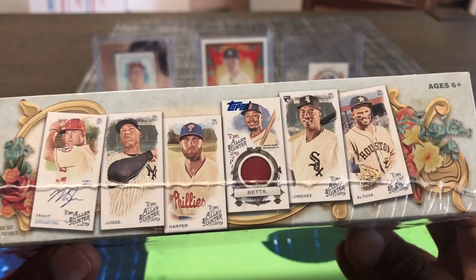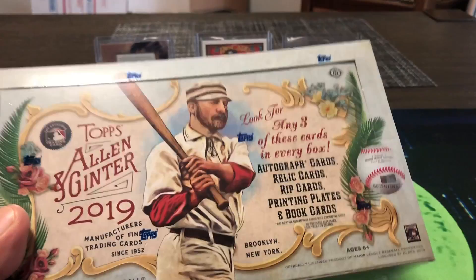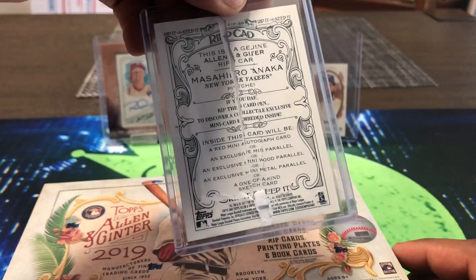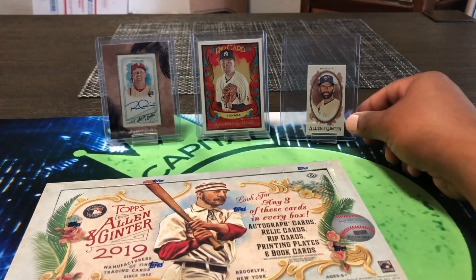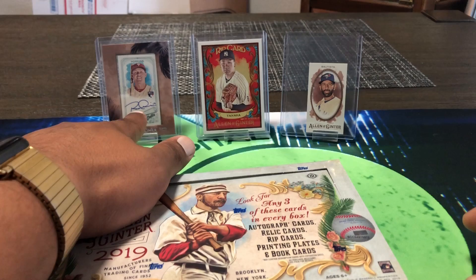We may get a lot of little mini cards and mini parallels. There's a box topper as well. You may have a chance at some printing plates, rip cards, and relic cards. Last year we actually got a Mashihiro Tanaka rip card — I ripped it — and inside was a Jose Bautista. Nothing crazy, but we got a rip card. And last year's Allen and Ginter box got us a Rhys Hoskins. These are what autos are going to look like — different design, new year.